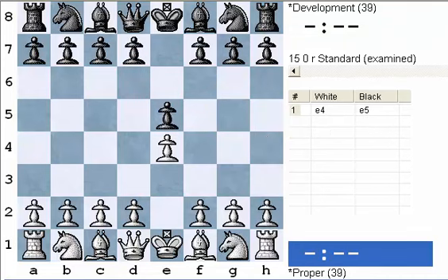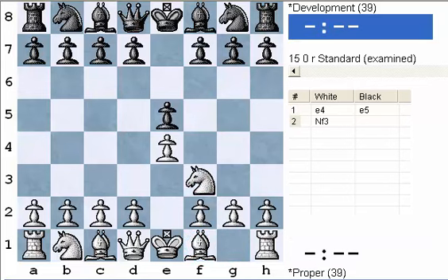So your key pieces early in the game are your knights and your bishops — these are the first pieces you want to develop. Just a couple of pawn moves in the center, and then knights and bishops. Here white develops with a little bit of a threat: knight f3 attacks the pawn on e5.